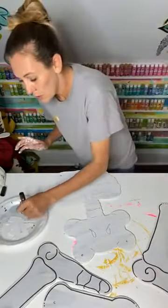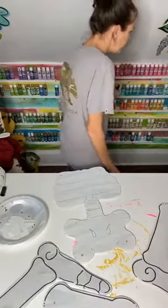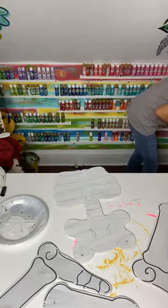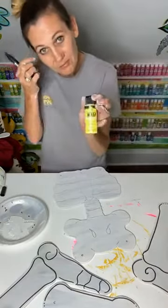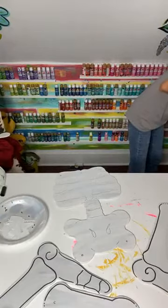Glow in the dark paint would be so good. I do have glow in the dark paint, but it's yellow — I don't want a yellow skeleton. But it would definitely have been cute.